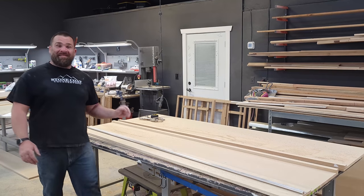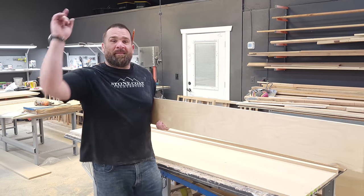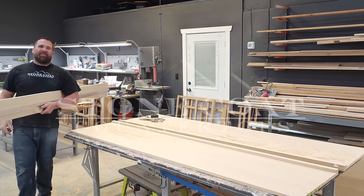All right, my work here is done. I've got to get back to making some countertop samples. Remember from Stone Coat Countertops: you got this, and we'll see you on the next video.